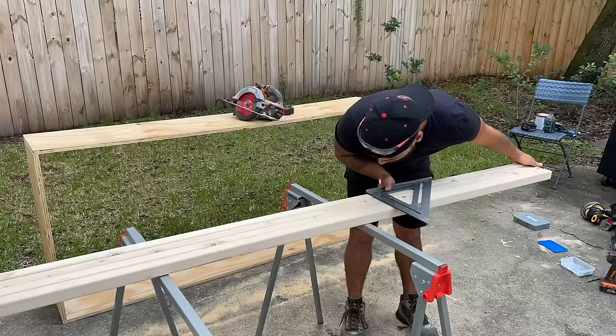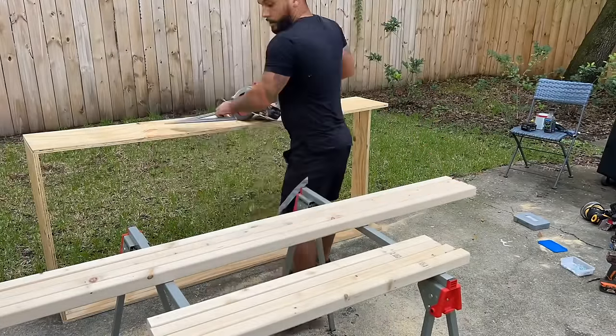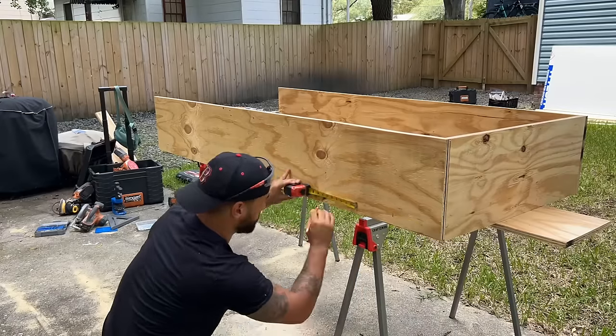It was really tough to find a place to build this bike camper since we live out of our camper van, so we ended up renting an Airbnb. We only had three days to build the entire bike camper, but thankfully we were able to get it done.